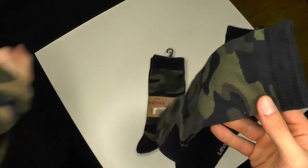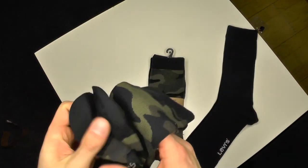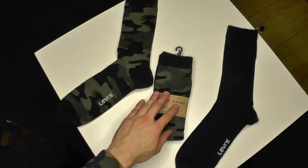We got a beautiful camo pattern — today is camo day — and these are beautiful socks. The quality feels pretty nice. We got the toe boxes in black, which is pretty cool as well.